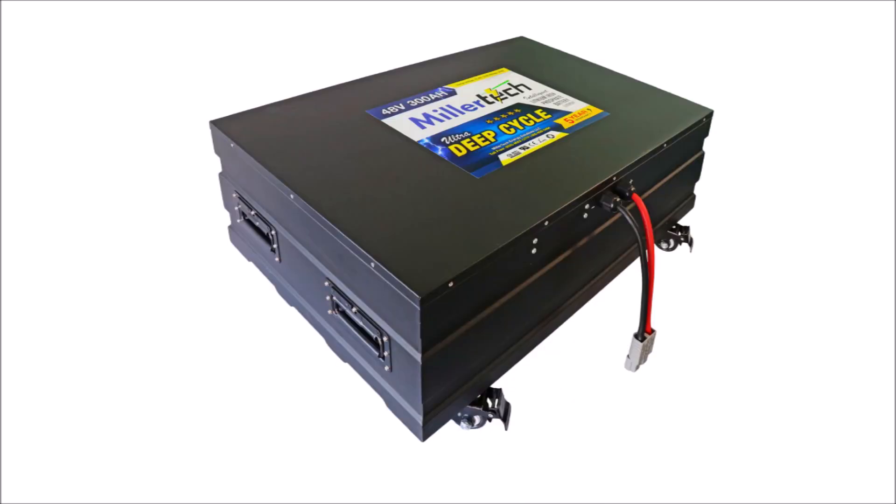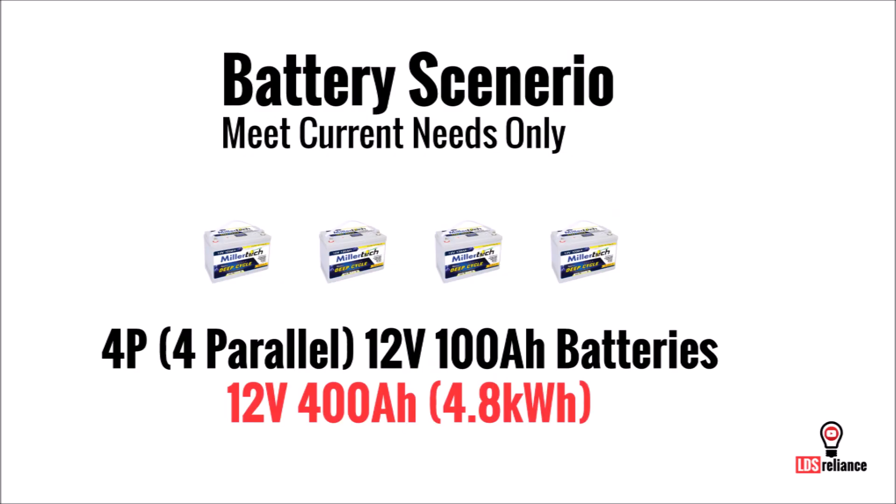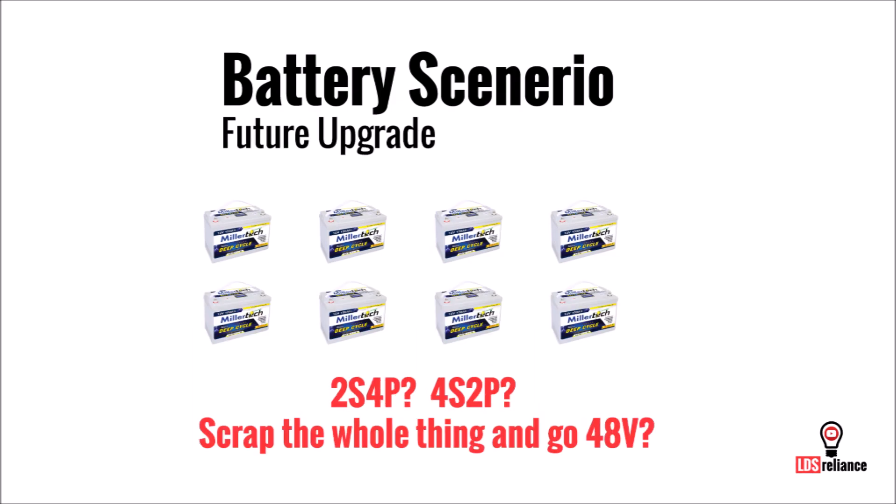To get around this, buy the highest voltage battery that you can for your current needs. For example, let's say you calculate that you need 4.8 kilowatt hours of battery capacity, so you purchase four 12 volt 100 amp hour batteries and wire them all in parallel. That would be great for today, but let's say two years from now you need another 4.8 kilowatt hours. Now you have to redesign the battery bank with complicated series-parallel wiring with numerous failure points and inefficiencies to get around the 4S or 4P limits.